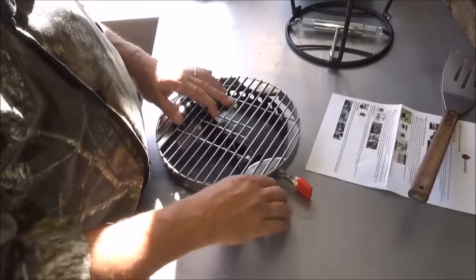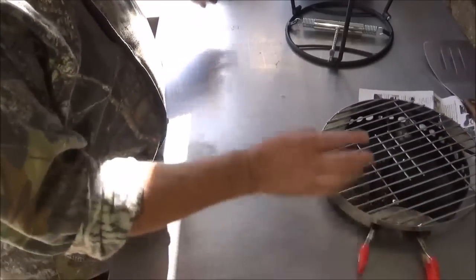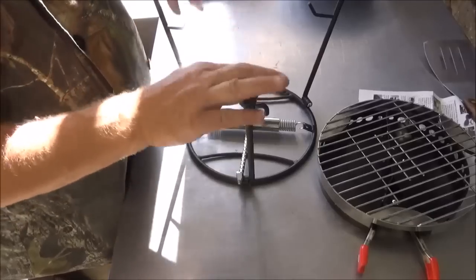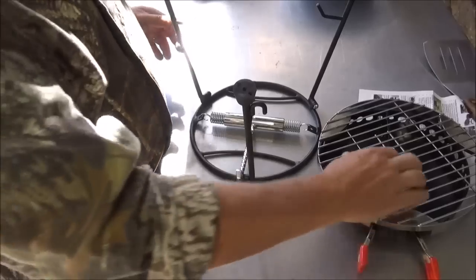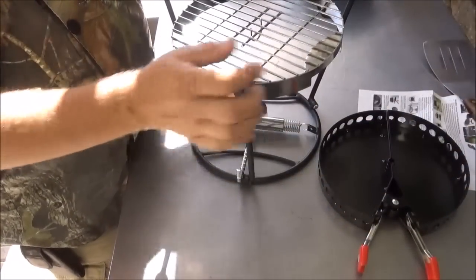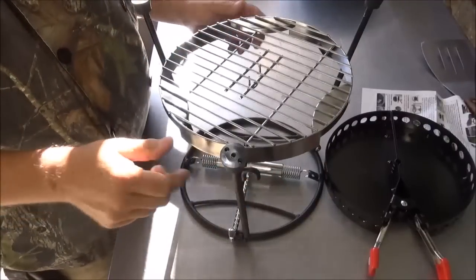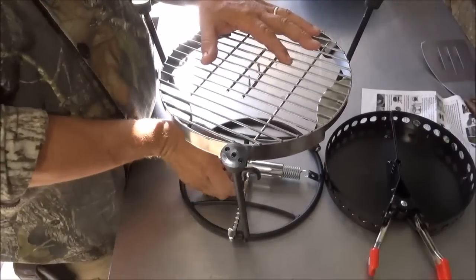Or you can use it with a lid stand, and I'll show you how to assemble that real quick before we get any kind of coals on. So we got our lid stand upside down — this is important, it must be upside down. The first thing you want to do is adjust these legs in until it holds your grill nice and level.